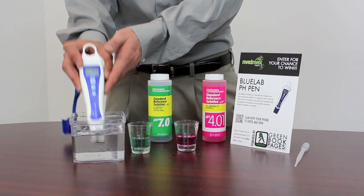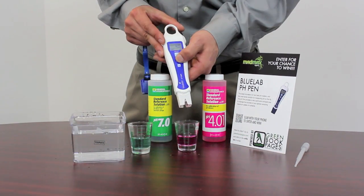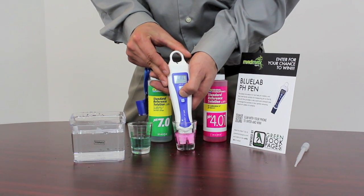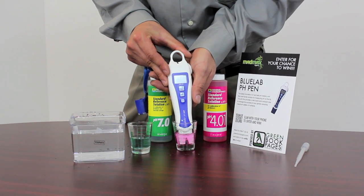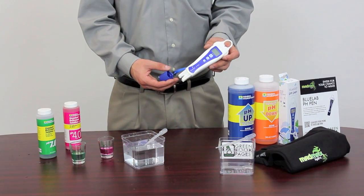It's important that you rinse your device in between measurements. Next, you'll continue the process with your pH 4.